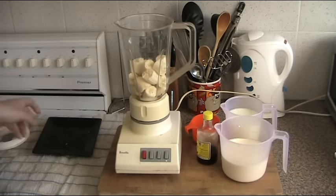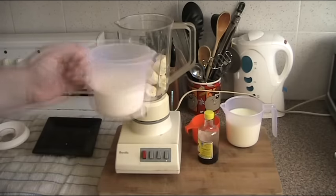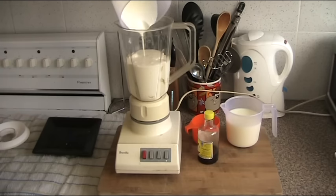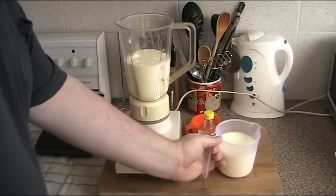To that we're going to add two cups of fresh cream. Lovely. And two cups of milk.